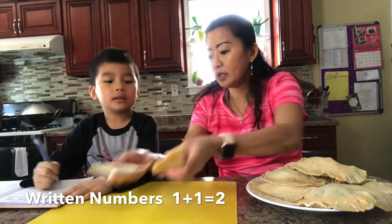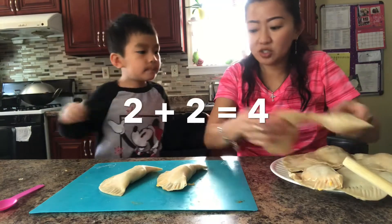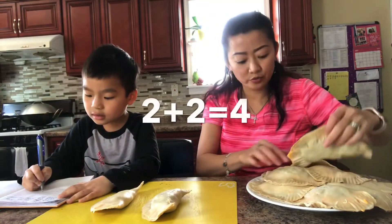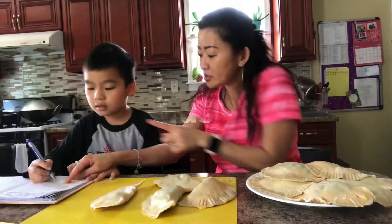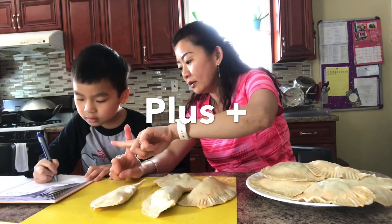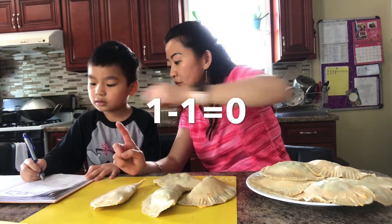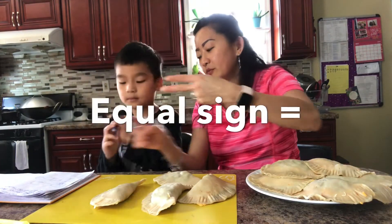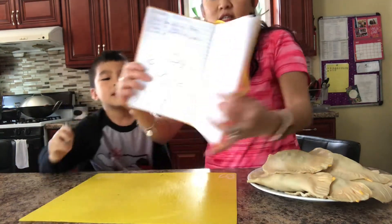1 plus 1 equals 2. 2 plus 2 equals 4. Remember the plus sign? What does the plus sign look like? You have a line horizontal and a line vertical — that makes a plus sign. This is minus. 1 minus 1 equals 0. Where's your equal sign? It's like this — 2 lines. An equal sign.